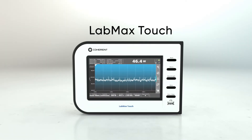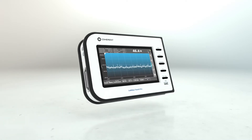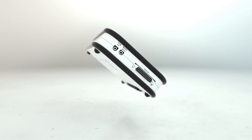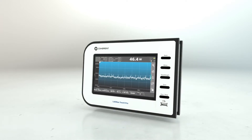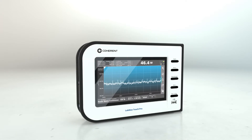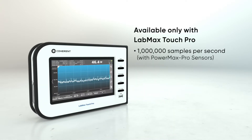Introducing LabMax Touch and LabMax Touch Pro, a full-featured laser power and energy measurement system that offers high sample rates, best-in-class analytics, and an industrial design featuring one of the largest touchscreens in its class, with up to one million samples per second and other advanced analysis tools.